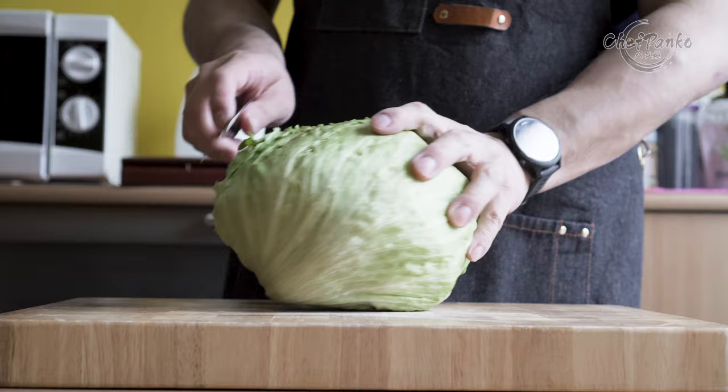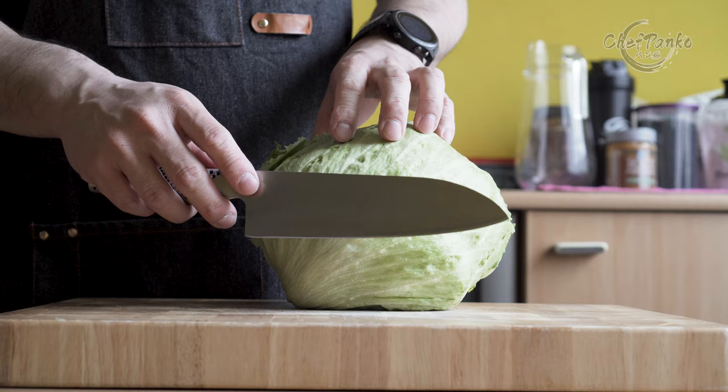Therefore, it is a knife that many professional cooks don't like to use. The santoku is great for home use when you only need to prepare a meal for 5 instead of 50.